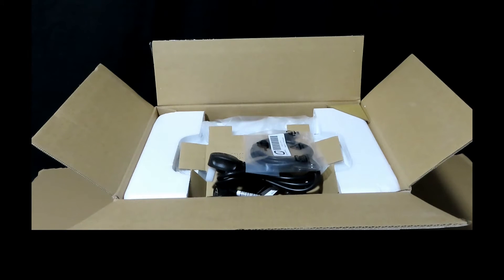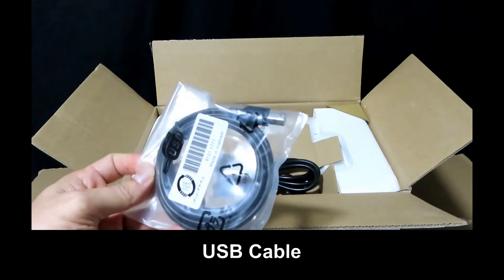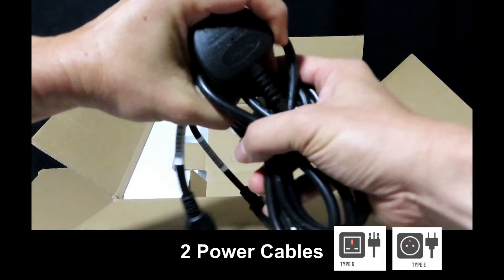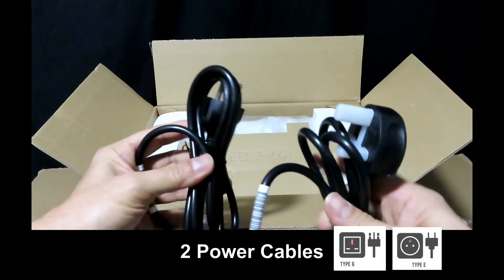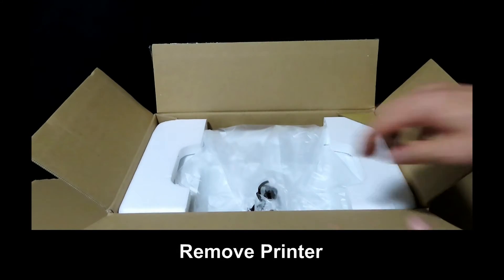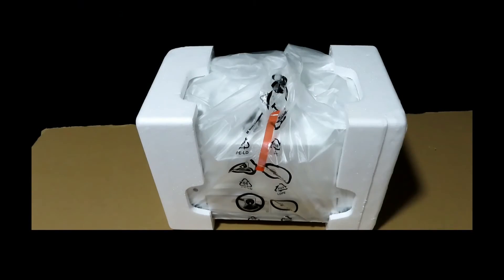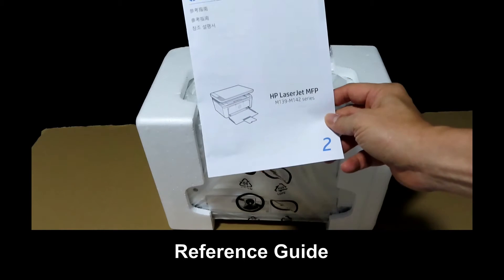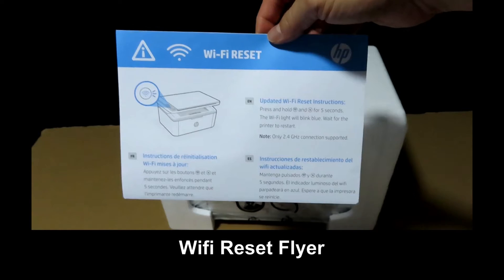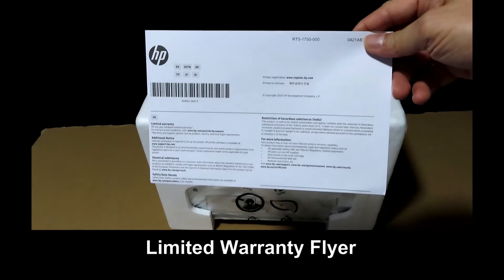Upon opening the box, this is what you have. There is a USB cable and two power cables. Inside the box, there is also the reference guide, a Wi-Fi reset flyer, and the limited warranty flyer.